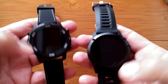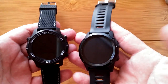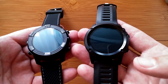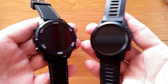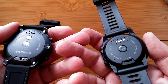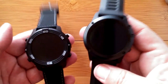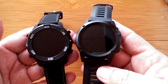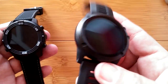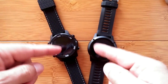They're both removable band waterproof watches. Neither one of them — although I expect the H1 soon — will have that Bluetooth tethering firmware update. The LEM6 does not have it, we didn't see it in the apps. We know the H2 does — you can get Bluetooth calling on the H2. Waiting for it on the H1, waiting for it on the LEM6.